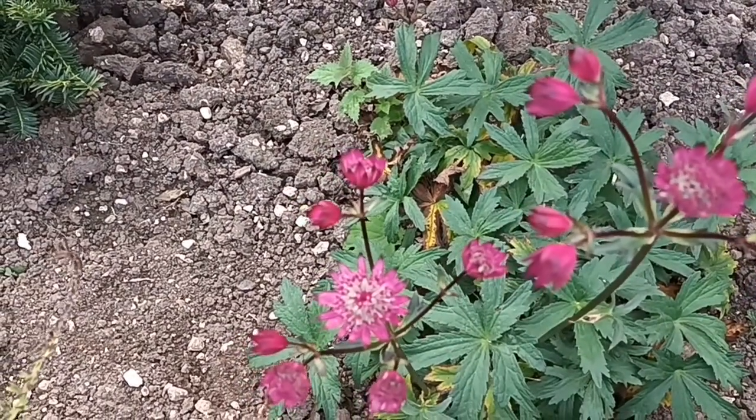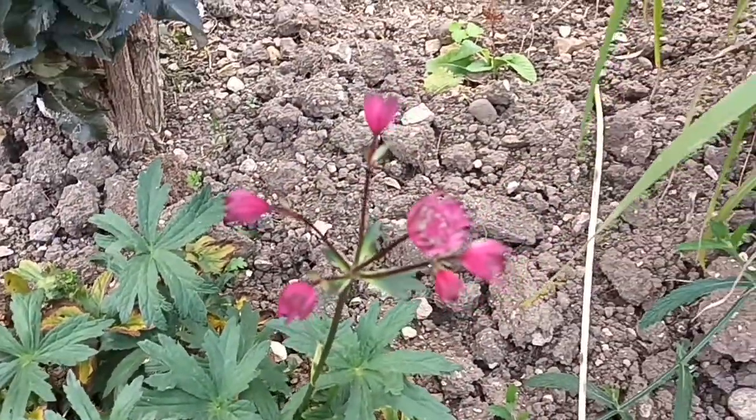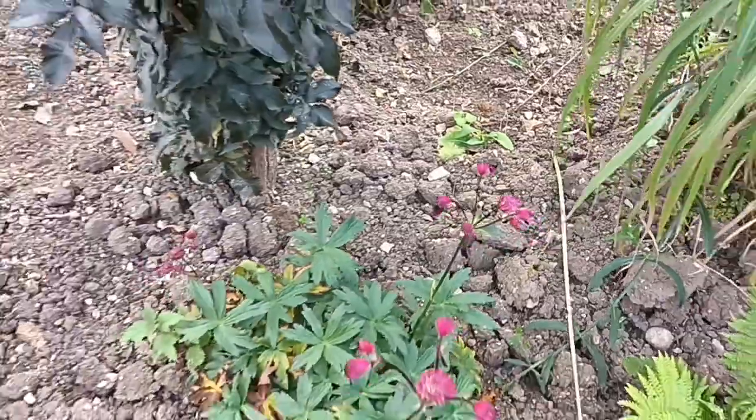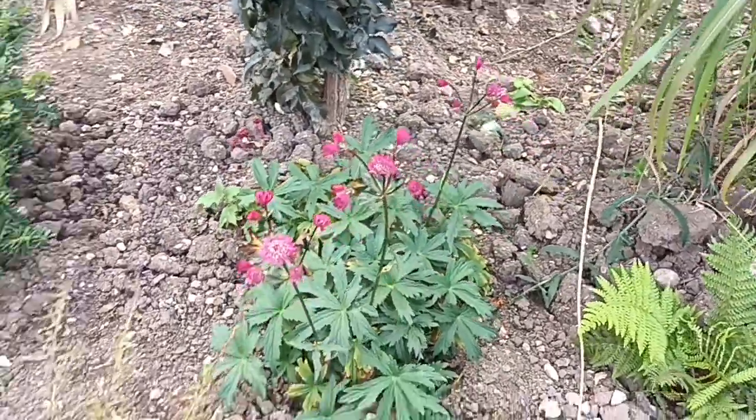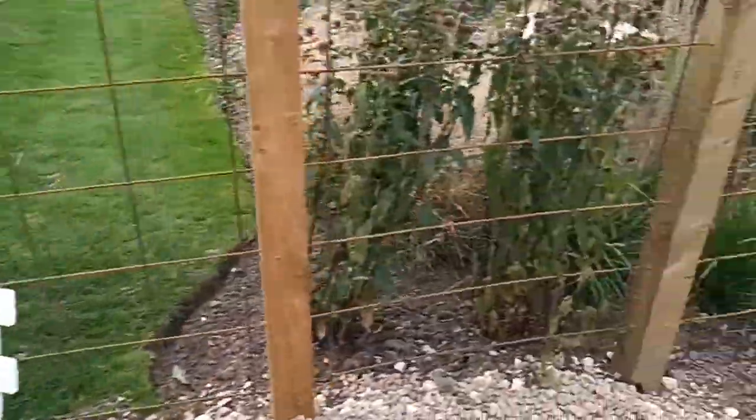This is the second time it's flowering. We're now in September and it's producing this type of flower yet again. A lot of people think once you cut these back you don't get any more flowers, but you do. And there's proof that you do, if you do it right.